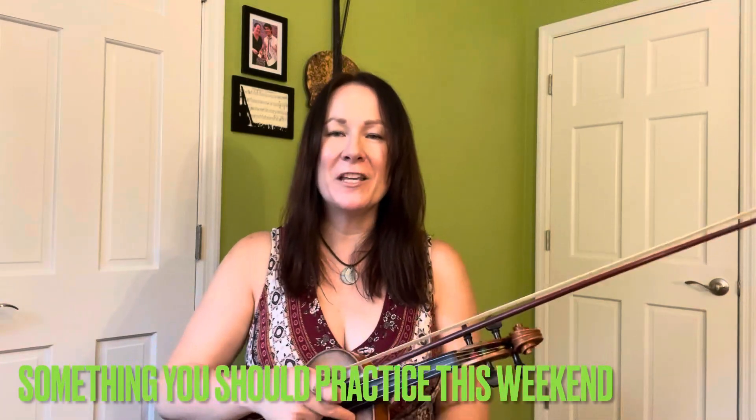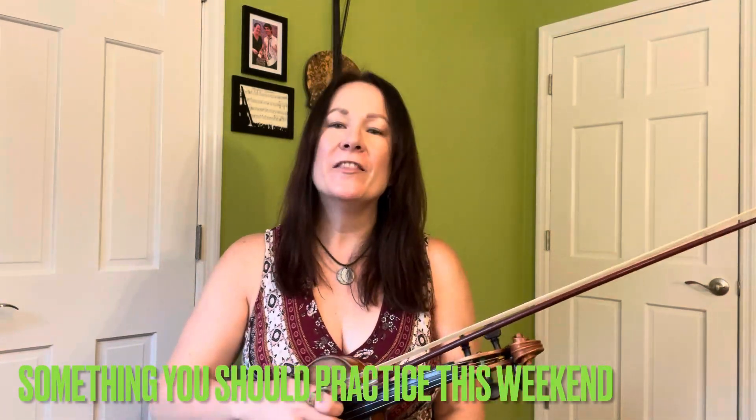Hey everybody and welcome to something you should practice this weekend. We're just gonna learn a cool lick — something fun. It's a lick you can put in lots and lots of places, but it's a little sneaky because it's also making you practice a fourth finger technique. But we're not even gonna talk about that — we're just gonna talk about it being a cool lick.